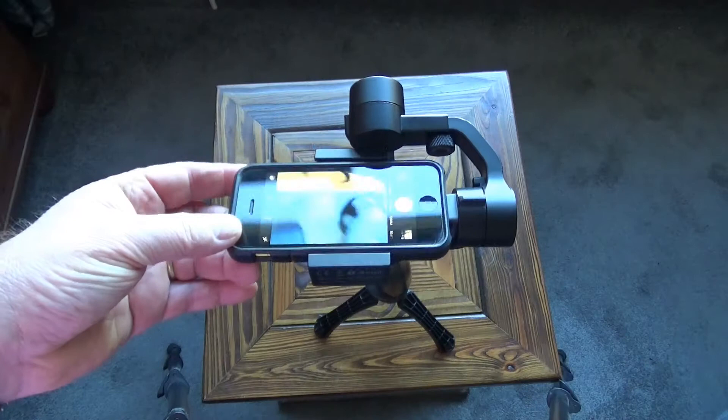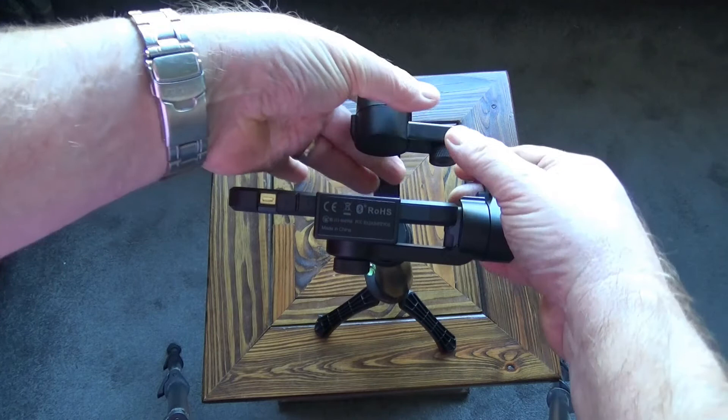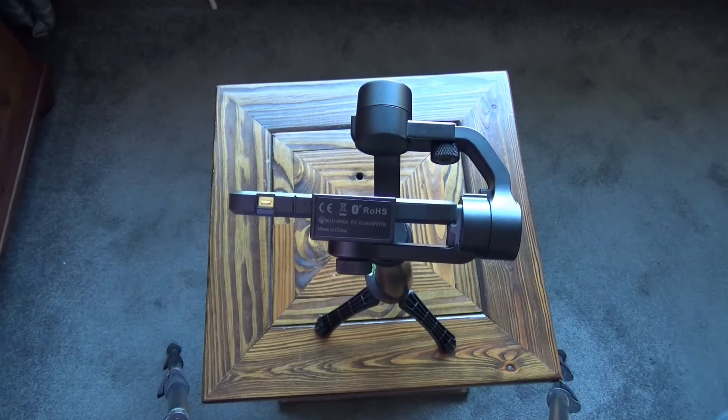Balancing the phone is fairly easy. You slacken off the screw at the back, which allows that arm to slide backwards and forwards. You can go too far and it tips the other way, so all you've got to do is find the point where the phone balances and then tighten it up.